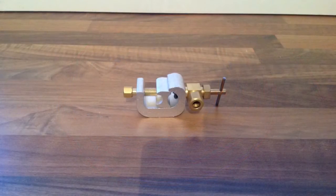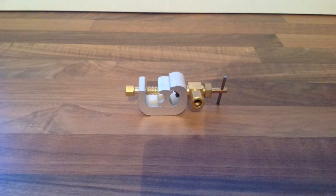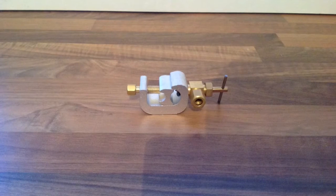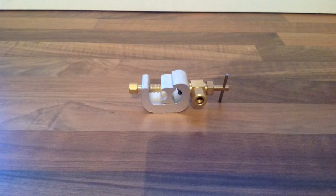We then need a self piercing 6mm water feed. This tightens around your mains pipe and self taps to provide an instant feed. These can be found for £6 from eBay.